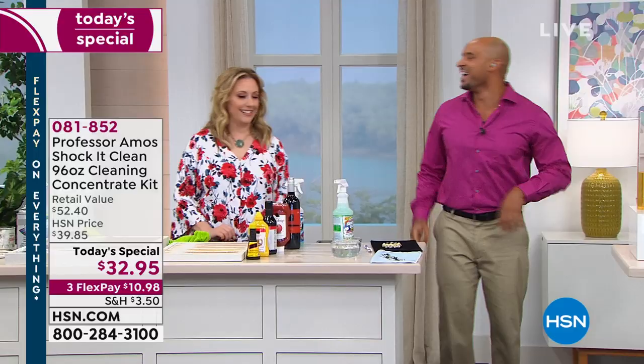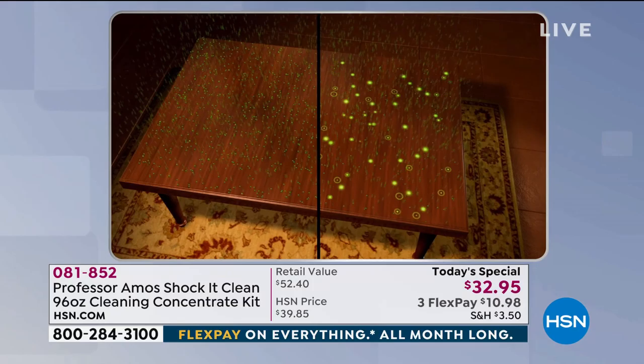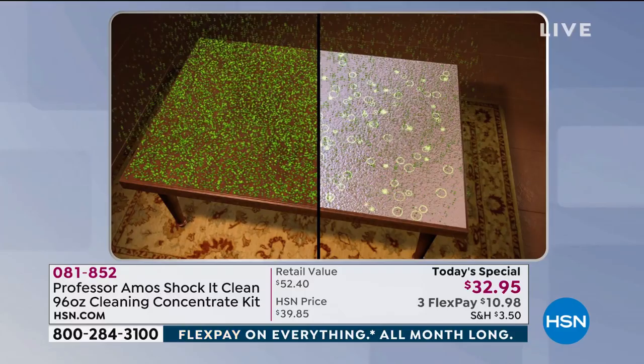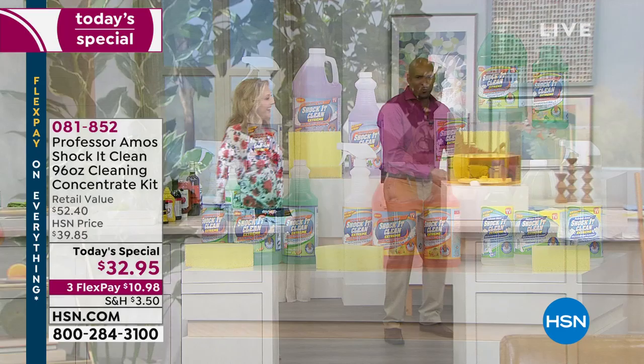Let's look at the science again. Everything has a molecular makeup, even dirt. Shaka Clean is designed to break down the molecular structure of your dirt, greases, and oils — breaking it all down to a smaller particle that you can wipe away off any surface. Why not clean on a molecular level? Why not clean like a professional, like Professor Amos taught me since I was knee-high to a grasshopper?